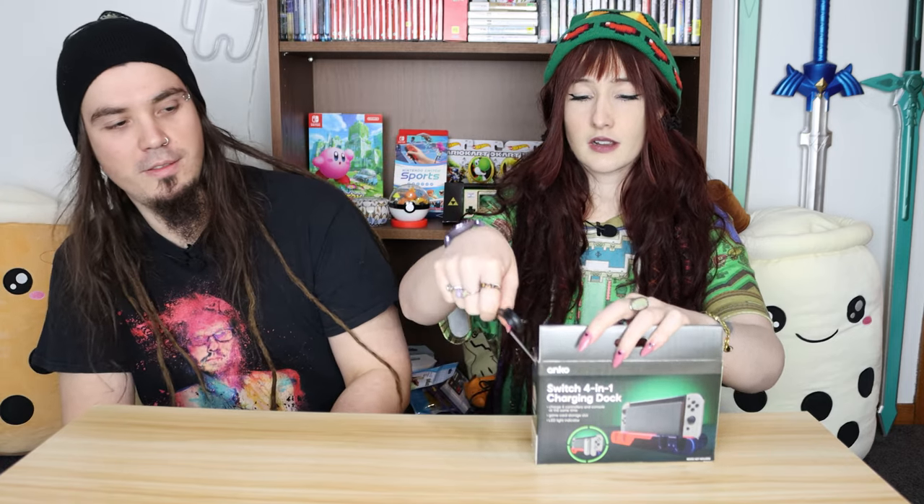First we have this Switch four-in-one charging dock. We actually don't have one of these and we've got like 10,000 joy-cons that just float around everywhere. It charges your joy-cons as well — there's a switch slot and four little slots for joy-cons. It's important to note that none of these things cost us over 25 Australian dollars; they're all 15 or 5, with one bigger thing that cost 25.